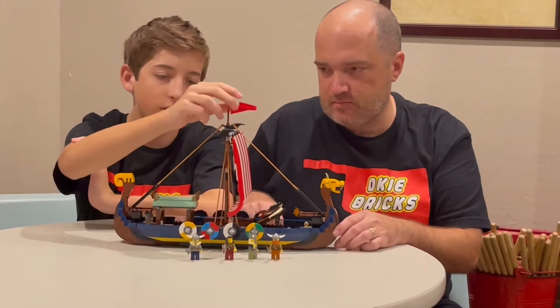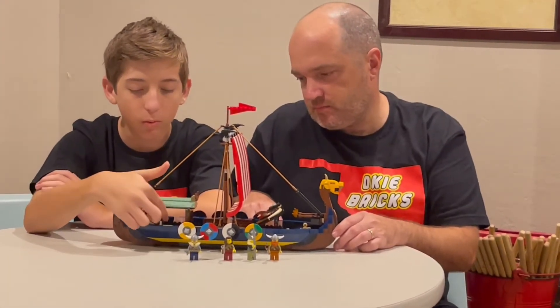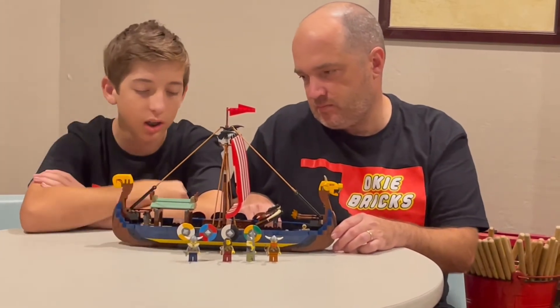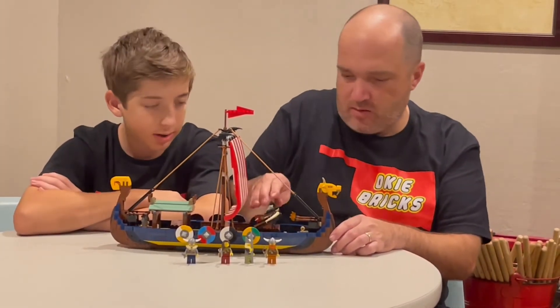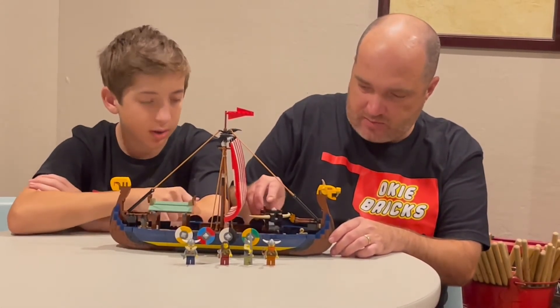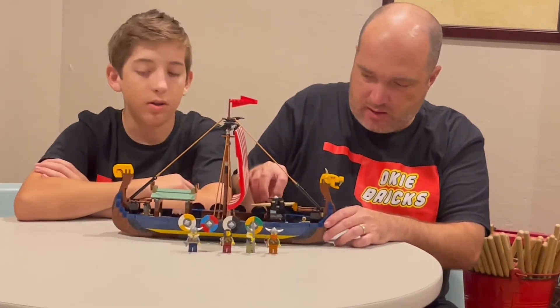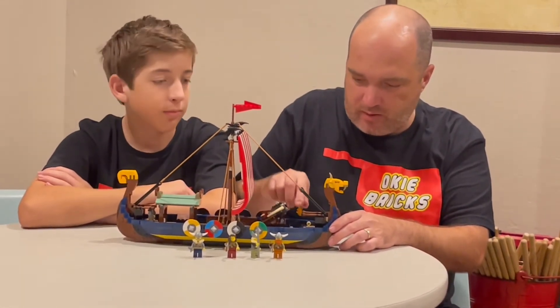We have two crows, the flag, and then right here is kind of like a little roof which has a place for them to sit and some fish cooking by some fire. Right here you've got an almost like a catapult weapon — it's spring rubber band loaded so you can pull it back and actually shoot the one-by-one barrels out of it.